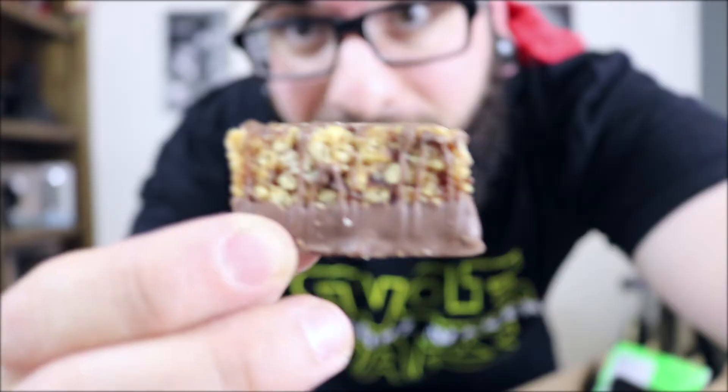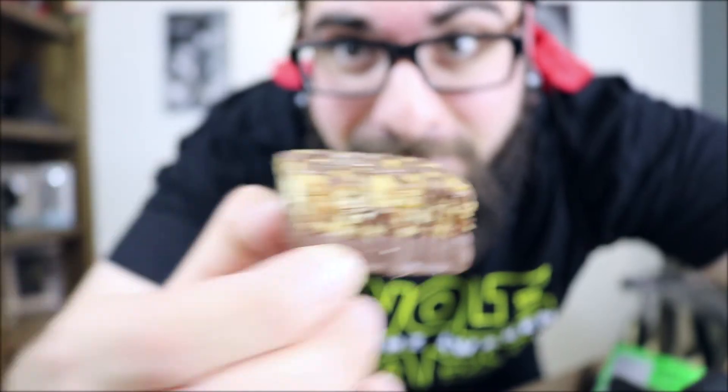This is a Met Rx Big 100 Mini's Protein Snack Bar, 10 grams of protein. I'm starving — it's dinner time. Look at how cute and small it is. It was Chocolate Toasted Almond flavor, and this was super good. I want to eat like 30 more of these. This wasn't a protein bar — this was a candy bar and it was amazing. Go try one of these now.